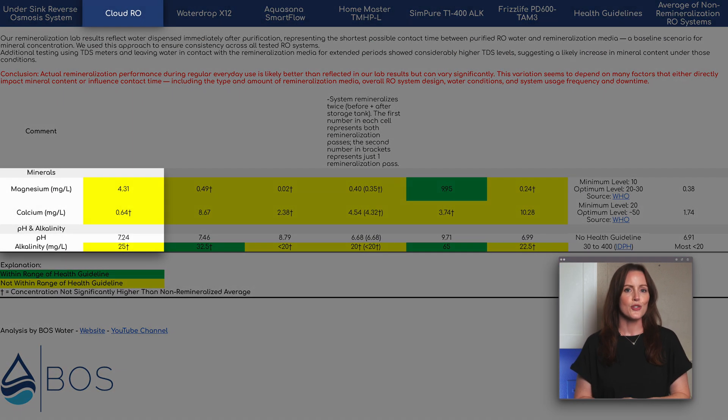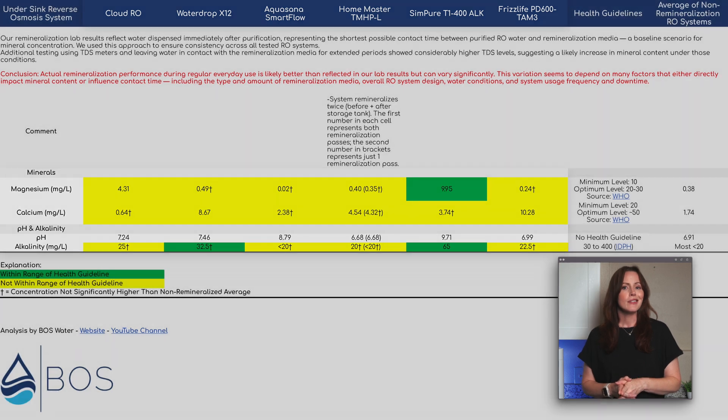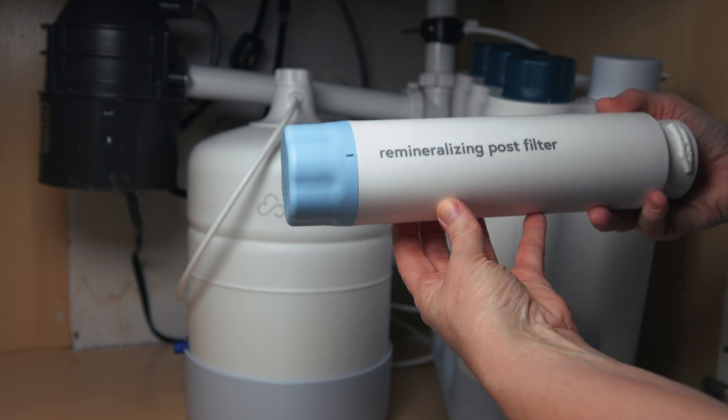The Cloud uses remineralization to restore healthy minerals and balance water alkalinity. Our lab data reflects the shortest possible contact time between water and remineralization media to keep our testing consistent across all RO systems. For all six remineralization ROs, including the Cloud, we didn't see a whole lot of minerals added into our water. But based on additional testing we performed using TDS meters, we found that mineral levels during everyday use are likely higher, especially after periods of system downtime when the system had more time to dissolve the mineral. This is what the cartridge for the Cloud RO looks like. The amount of minerals your water will contain in practice depends a lot on how you're using the system. If remineralizing RO water is a priority for you, we think that manually adding minerals back in is probably the most reliable method. But built-in remineralization as featured by the Cloud RO also usually won't hurt.